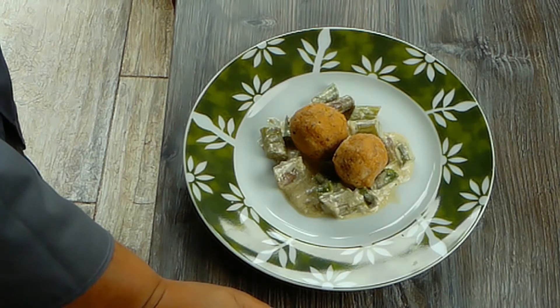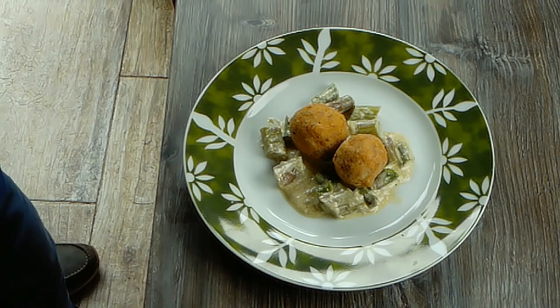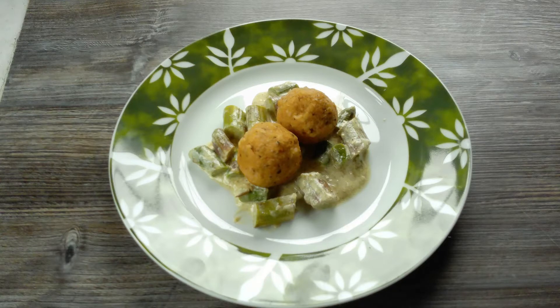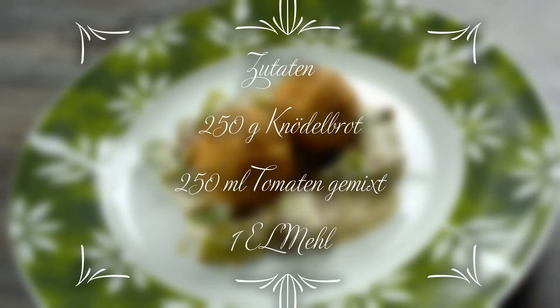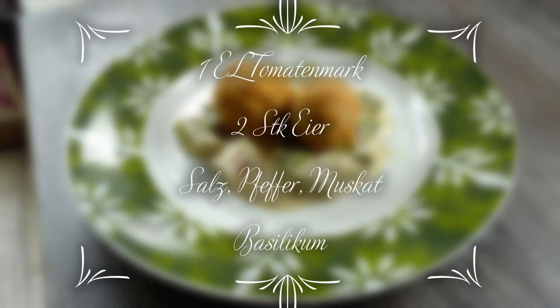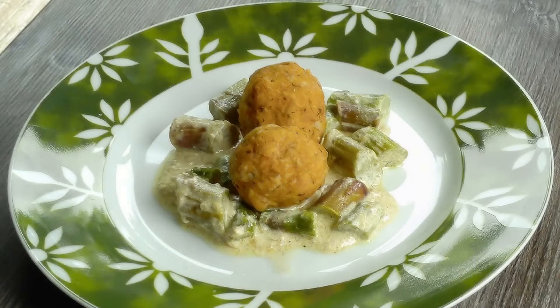Wie immer wünsche ich euch viel Spaß beim Zuschauen und gutes Gelingen beim Nachmachen. Ich geh jetzt essen — Mahlzeit! Und wenn ihr mir einen Daumen dalasst, freu ich mich natürlich sehr.